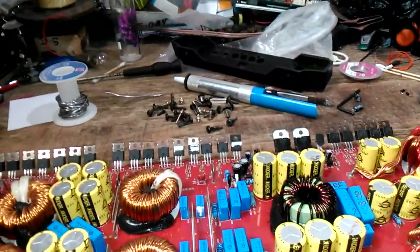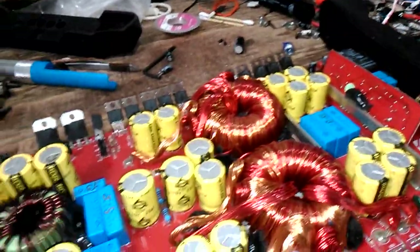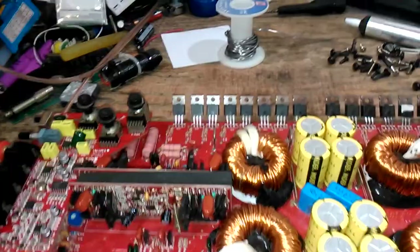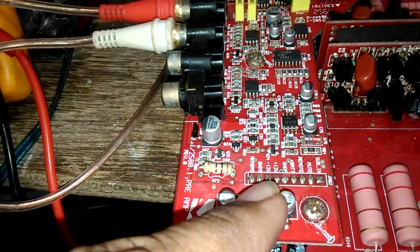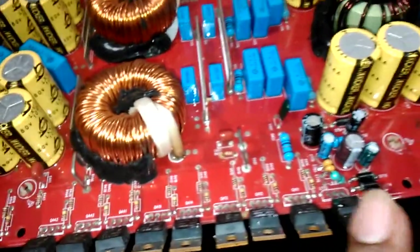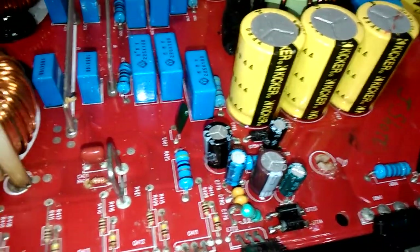This amplifier came in with a kind of unusual problem. The power light comes on, it goes through the checking system, and it comes on and works as usual. But after a while, the minus 12 volt on the pre-amp circuit just fades out. After I checked, the minus 12 was missing. That traces back to here — this is the negative side and this is the positive. The positive capacitors are in black, and the negative side is in some different colors.